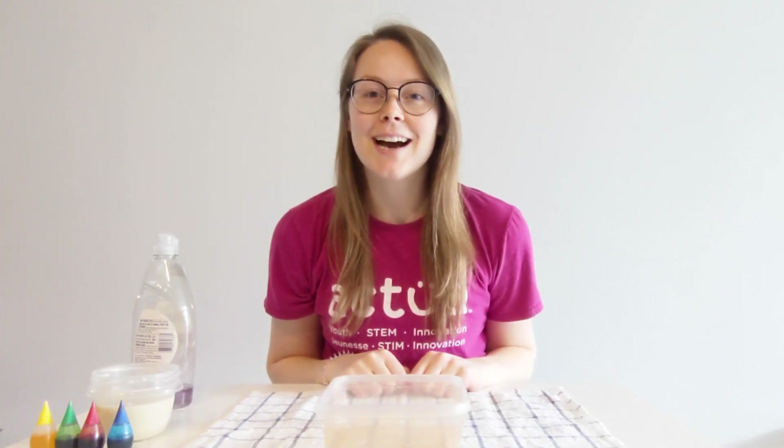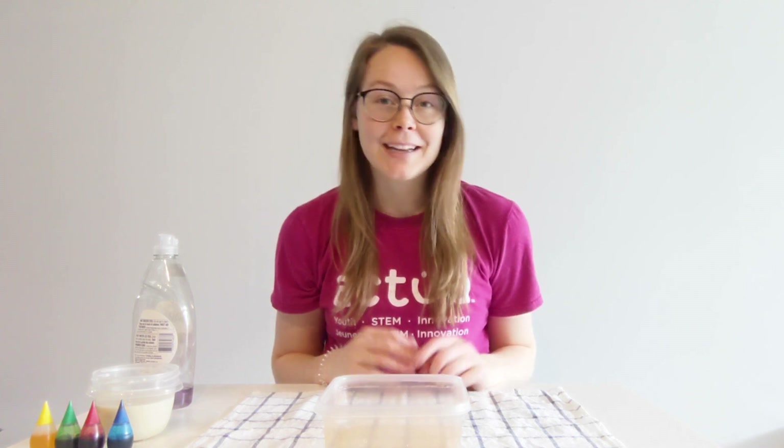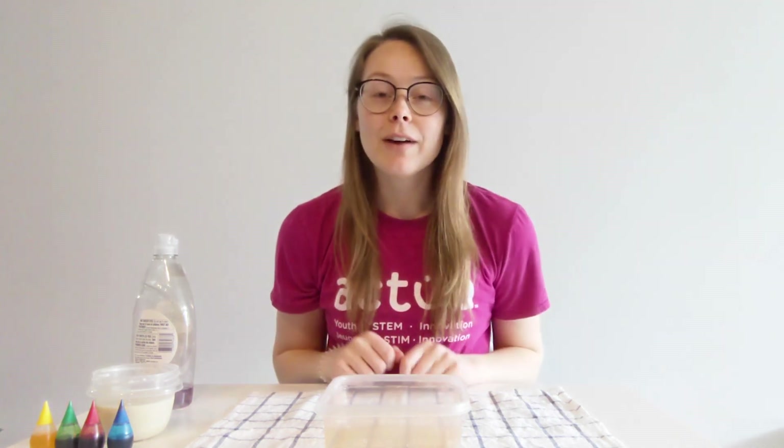Hey everyone, my name is Mackenzie, I use she/her pronouns, and I'm a part of Actua's outreach team. Today I will be guiding you through a really fun STEM activity where we will be creating psychedelic milk.